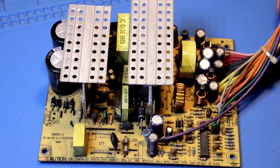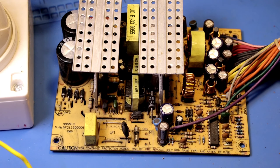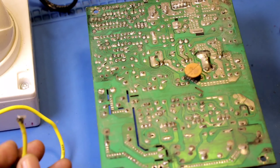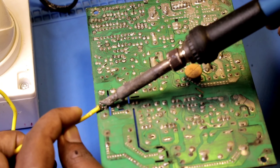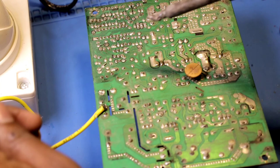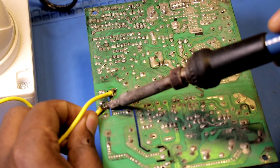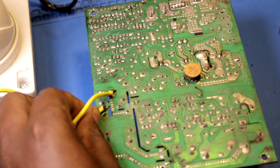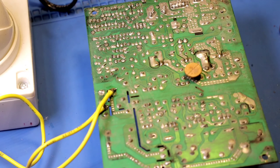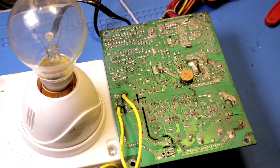Now we are going to check the other issues. Let's connect the two sides to the fuse. Now when we are using the series lamp, we will connect the two sides. Now we have to connect the series lamp, so we are going to test it. The light is full and bright, then we want to make the full light short.